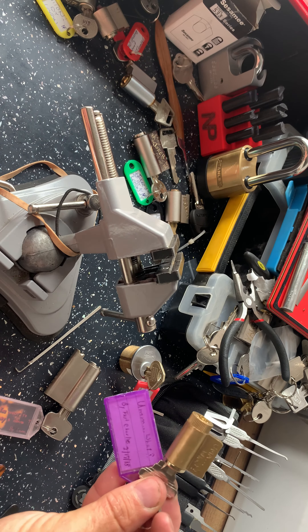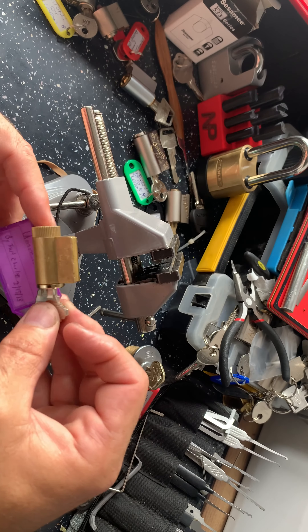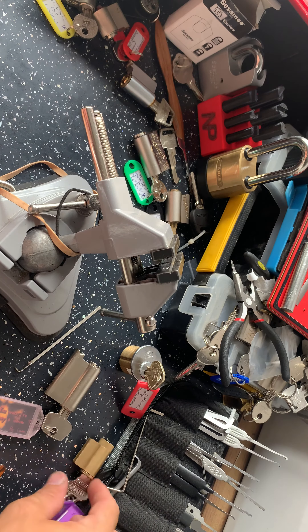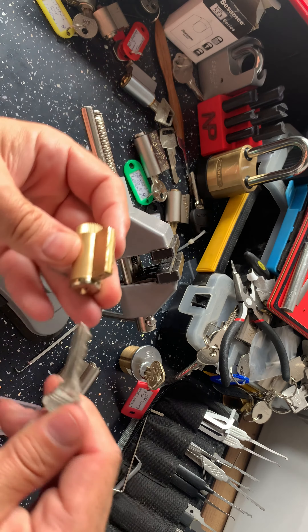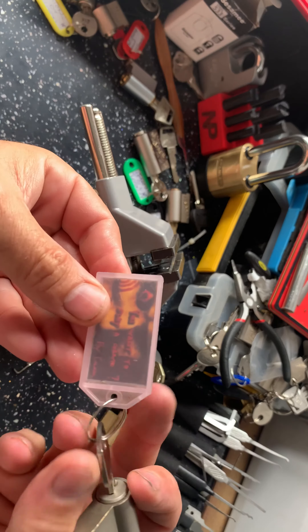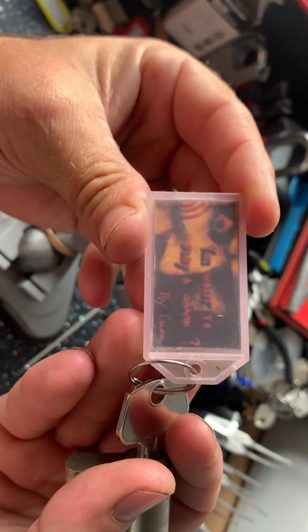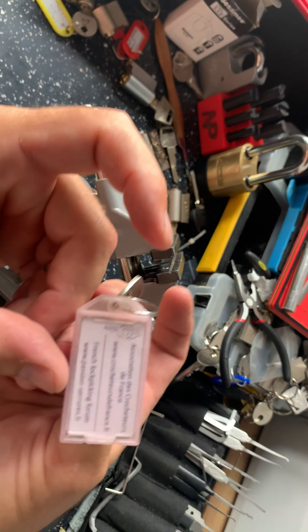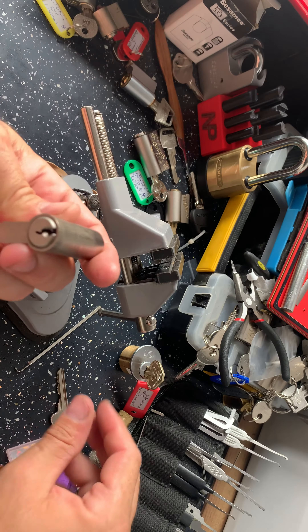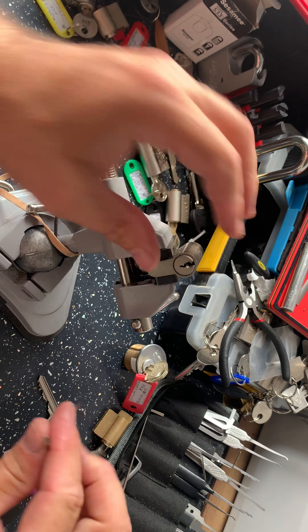We also had one from Fast Charlie — I must apologize to Fast Charlie, I said it was by Fat Charlie in the package opening video; I didn't read it properly. Then a good luck Slag cylinder, which I didn't get open on camera either. And we have — do you want to play a game? — by Chinook, a member of the French lockpicking forum. This is what we're going to have a go at today.